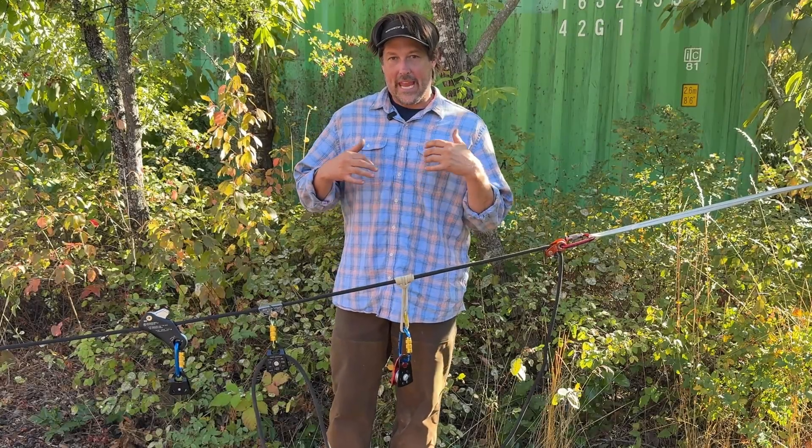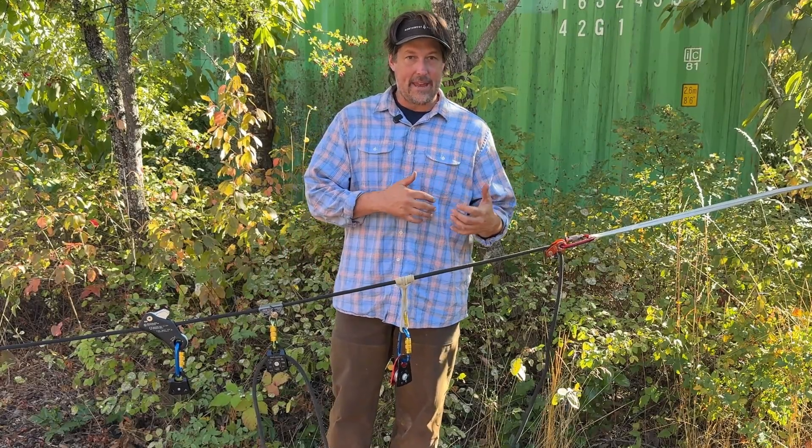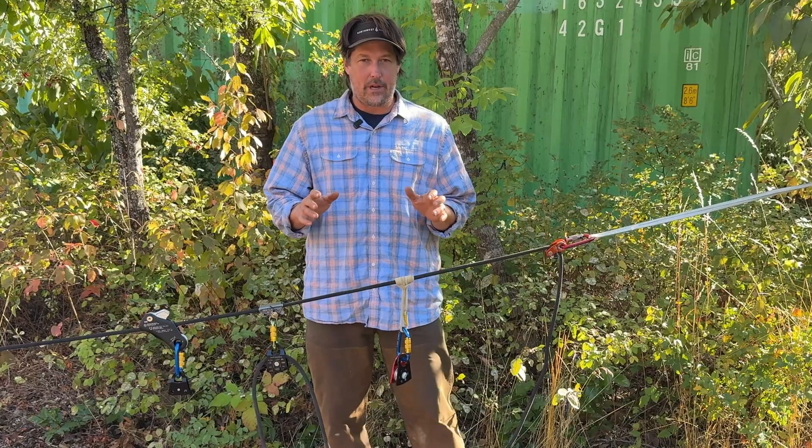In this episode, I want to talk about the use of camming devices for setting up mechanical advantage systems. This is mainly for whitewater, but it might apply to other things.